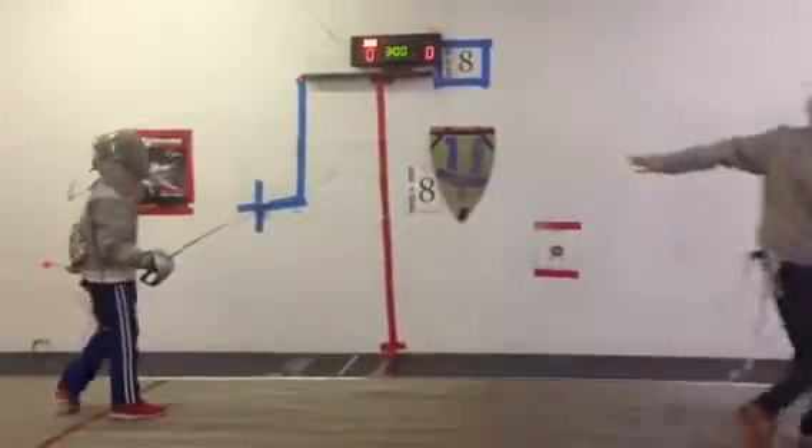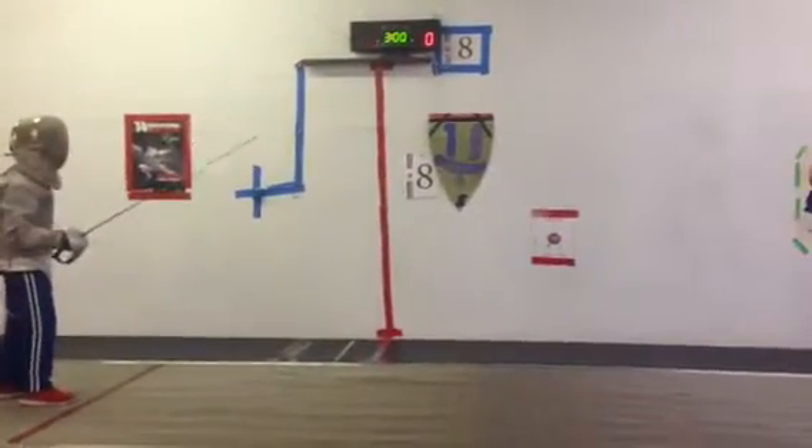Halt. Perpillation. Attack. 1-0. On guard. Ready? Pants.